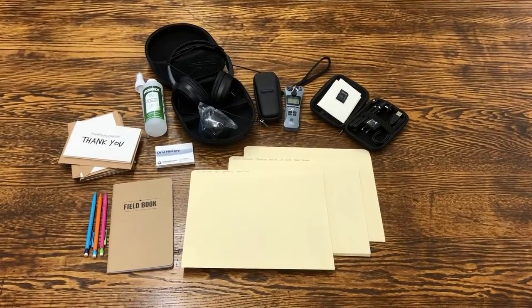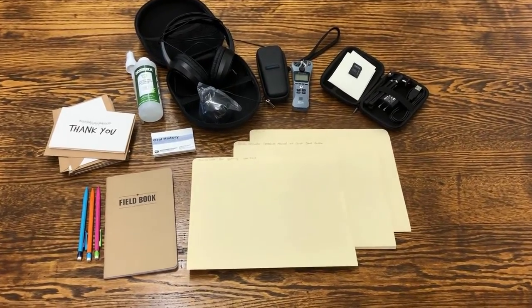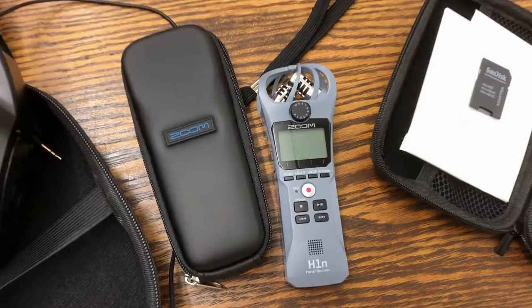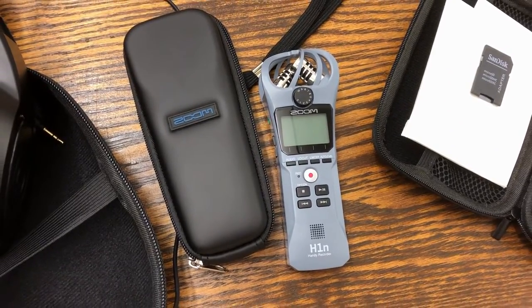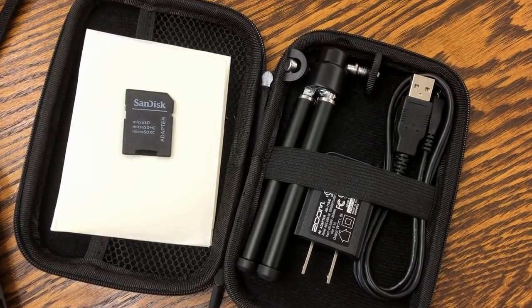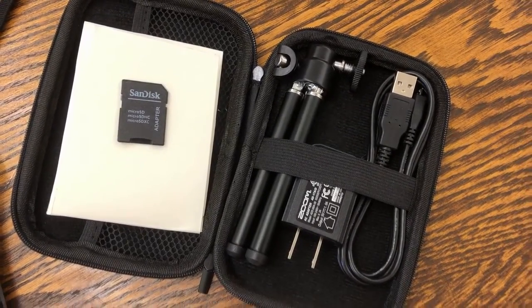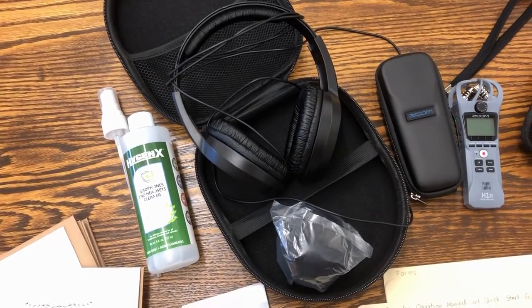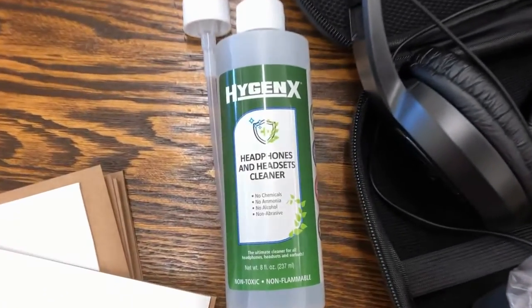Inside your oral history backpack you'll find one small case with a digital voice recorder — pretty much the most important part — a second case with accessories including a tripod, a USB cable to move files onto your computer, an SD card adapter, and a headphones case with headphones and also a windscreen. In the side pocket we've included some cleaner.